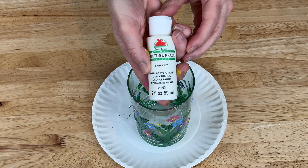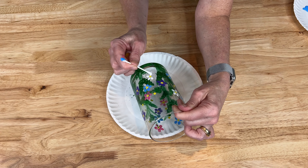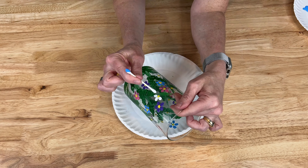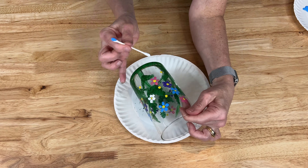Next I'm using Apple Barrel multi-surface paint in the color White. This one reminds me a little bit of daisies, and that is one of my favorite flowers. What is your favorite flower? Let me know in the comments below.